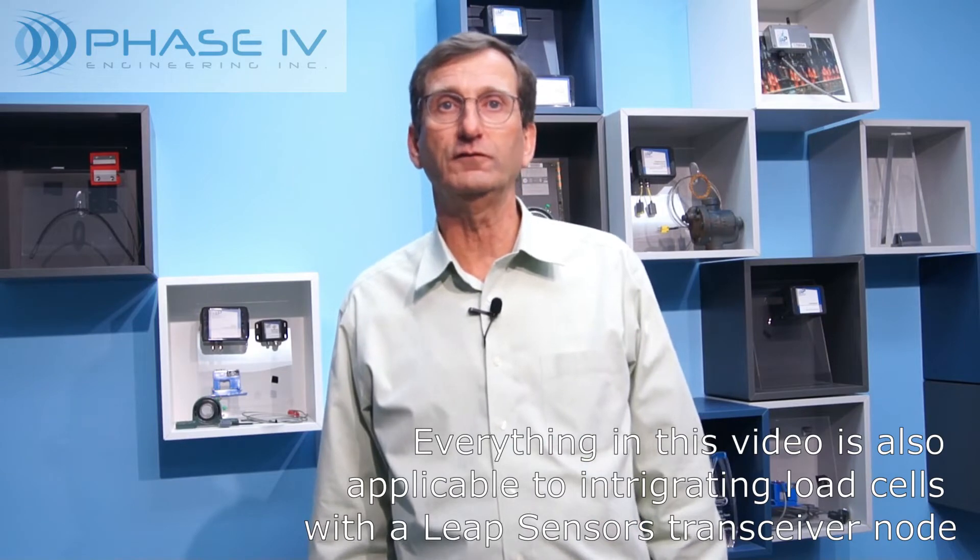Challenge one: getting high accuracy readings from a wireless device and resistive gauges. To achieve high accuracy and stability when reading microvolt signals from a strain gauge, the Leap transceiver node electronics leverage a precision 24-bit A-to-D converter, an instrumentation amplifier, and a precision voltage reference. All of this is inside the enclosure with the microprocessor, radio transceiver, and internal antenna. The standard product has the amplifier adjusted for a range of plus or minus 2000 microstrain using 2.0 gauge factor resistive gauges.